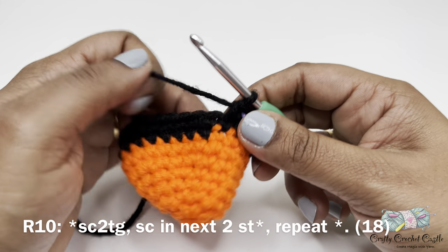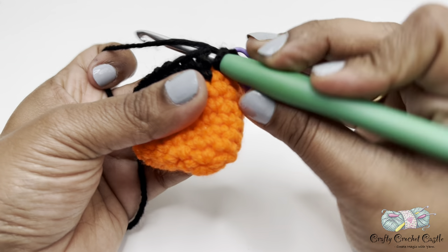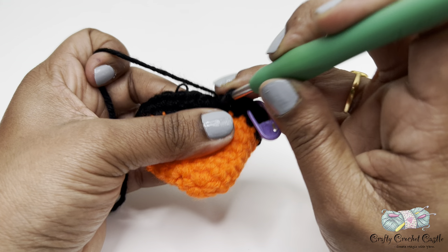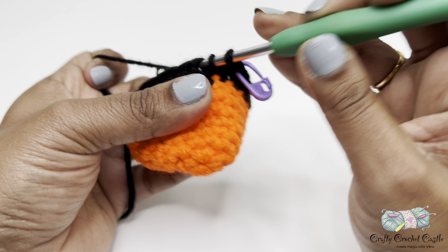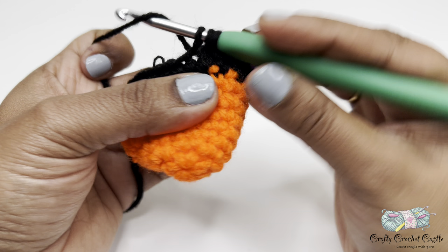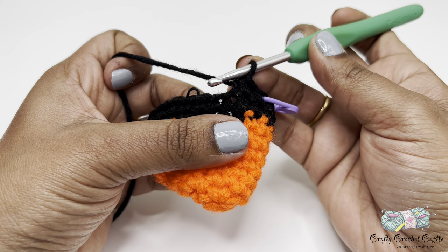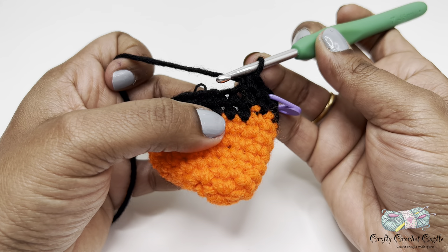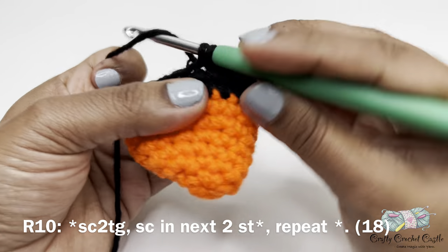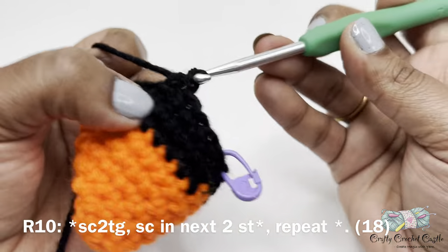For round ten, follow this repeat pattern: a single crochet decrease. To do a single crochet decrease, insert the hook in the stitch, yarn over and bring up a loop, then instead of finishing insert the hook in the next stitch, yarn over and bring up a loop — three loops on the hook — yarn over and pull through all three loops at once. This is called single crochet two together or single crochet decrease. Follow with one single crochet in the next two stitches. Repeat this pattern for all stitches. Round ten will have a total of 18 stitches.